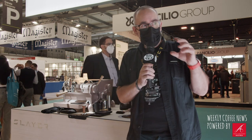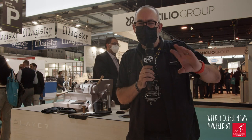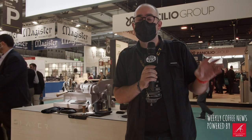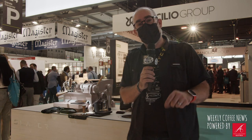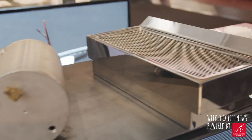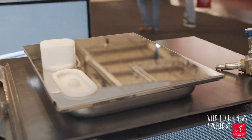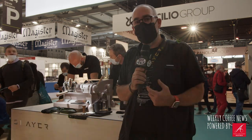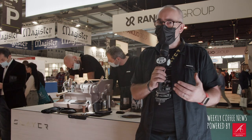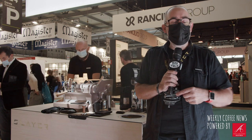One of the things we're showcasing with the single group here is that we have a single group tank — a proof of concept, a prototype water tank and drip tray. We're just getting feedback, seeing what people's thoughts are, but that definitely would make the single group more accessible to home users, or even exhibitions where you want to move it around, pop-up cafes, roasteries, and things like that. It gives a lot more advantage on use of the single group in multiple locations.